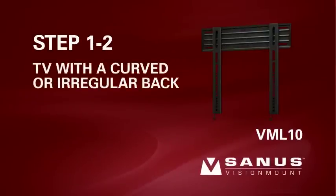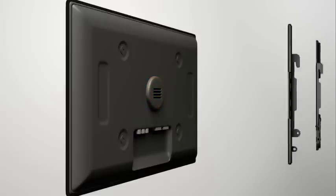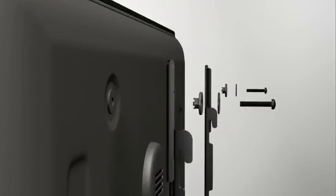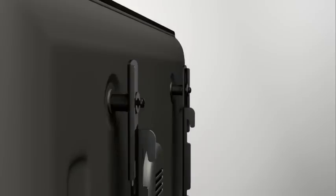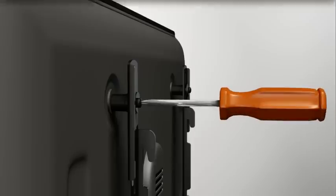Step 1-2. Attach the brackets to a TV with a low, curved back or an obstruction. Thread the medium screw through the appropriate flat washer, the shoulder washer, the corresponding shoulder washer, and into the bracket. Add a short spacer between the bracket and the television. The shoulder washer will snap into the spacer when they are properly aligned. Make sure the brackets are vertically centered and level with each other before tightening the screws.